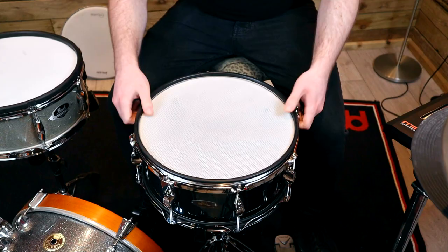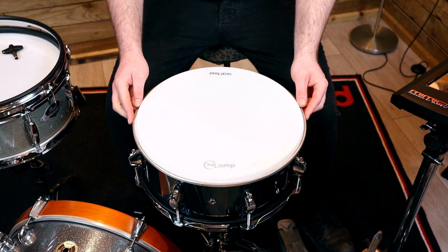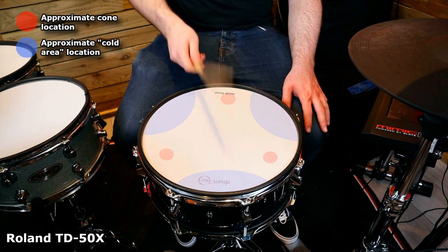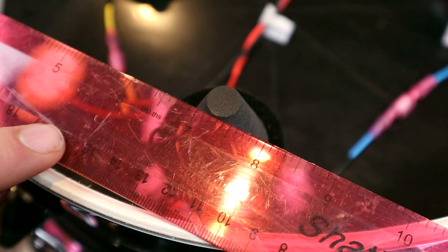I personally found the included head to be a little bit spongy feeling. It's an old 3-ply head that Mark had around, so I swapped it out for my preferred 3-ply head — a Drum Tech Reel Feel — to see how it performed. Interestingly this actually made the hot and cold spots a little bit more apparent than the original head did. However, after going back and adjusting the cone height slightly I did manage to get a balance and feel that I was happy with in the end.